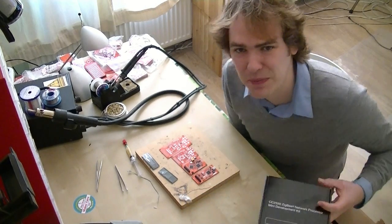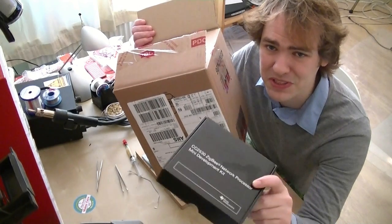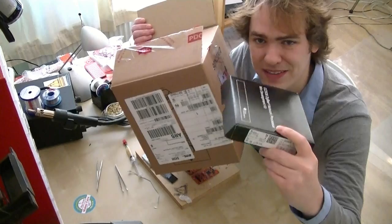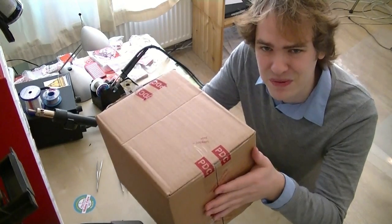Today we're going to give them the biggest box award. They sent us this Zigbee development kit totally inexplicably. Nobody told us it was coming. We didn't ask for it. There was no arrangement — it just showed up on our doorstep. A little tiny box like that, shipped in this giant box. So congratulations TI, you get the biggest box award today.